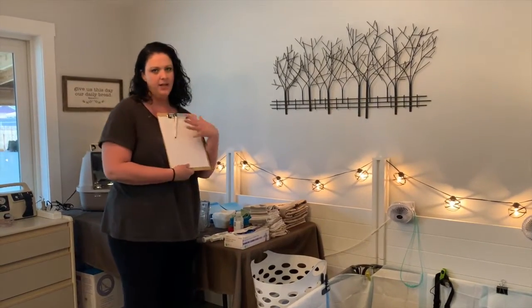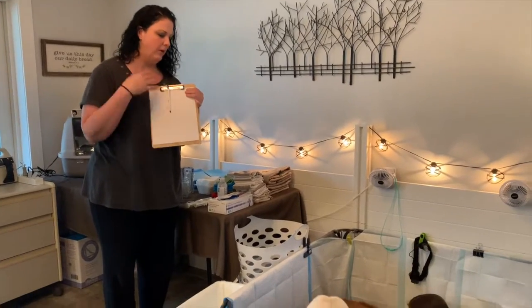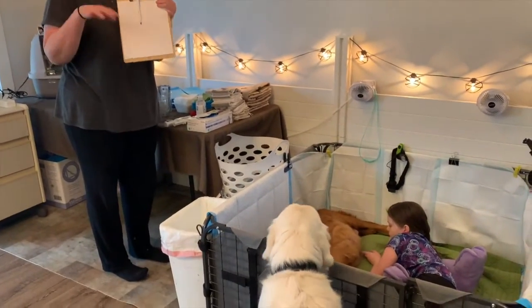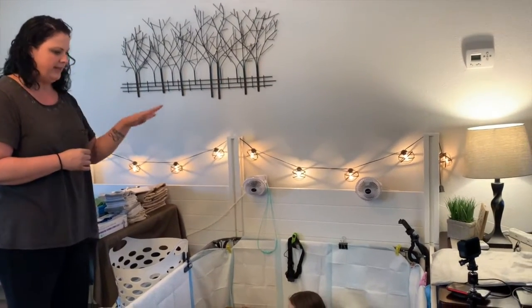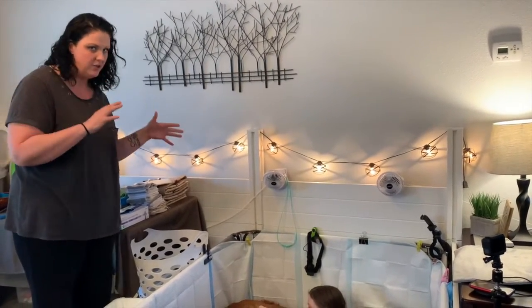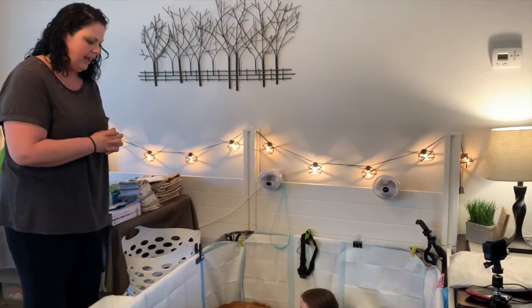We have more puppy pads for the whelping box. We always have something to document on — what color the puppy's band is, when they were born, how much they weighed, any difficulties, etc. Stacy has done an amazing job setting this whelping box up. The lights are low, we have some soft music playing, and everything's really set up for Ellie to be relaxed.